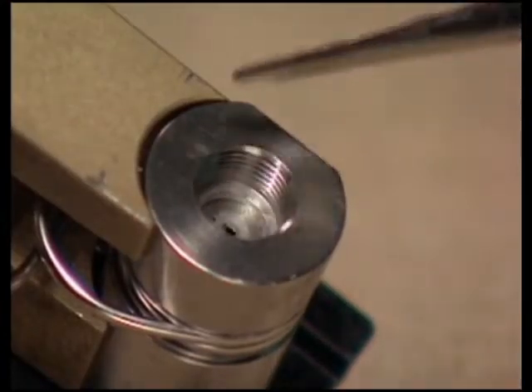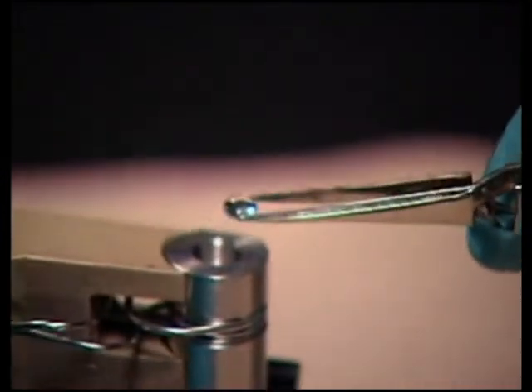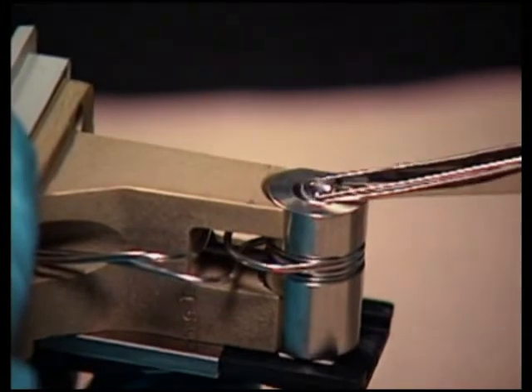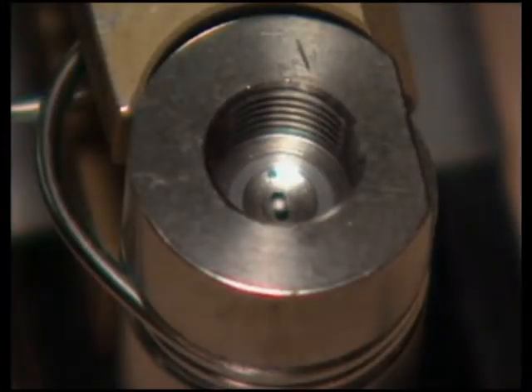Inspect the entrance lens and use nitrogen to blow any dust off if necessary. Using tweezers, drop the entrance lens into the flow cell body with its curved side facing up. Make sure the outside diameter of the lens lies inside the counter bore of the flow cell body.